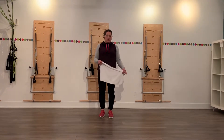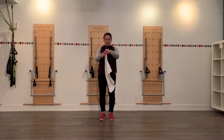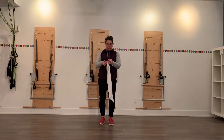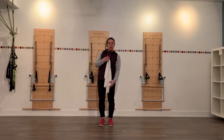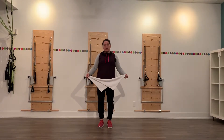Hi everybody, I'm Kirsten. I'm going to be showing you part of the Fletcher arm series using a small towel, like a tea towel or a hand towel from the bathroom. It's a great workout to warm up your upper back muscles and arm muscles, or just a good workout in itself.